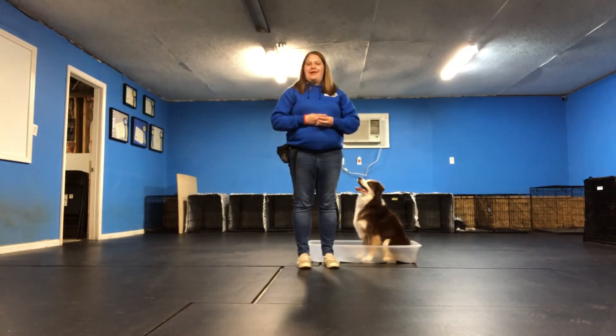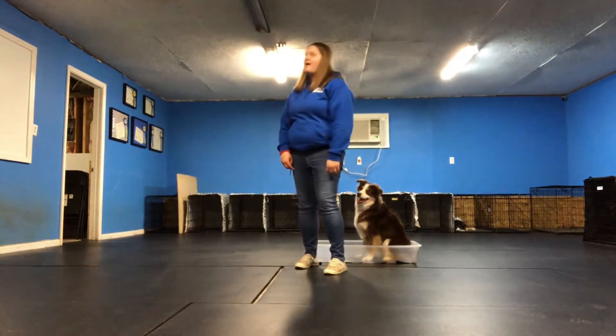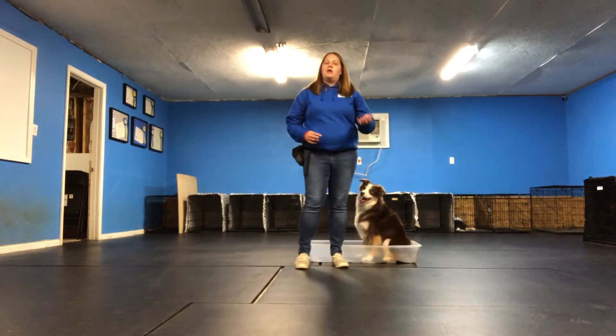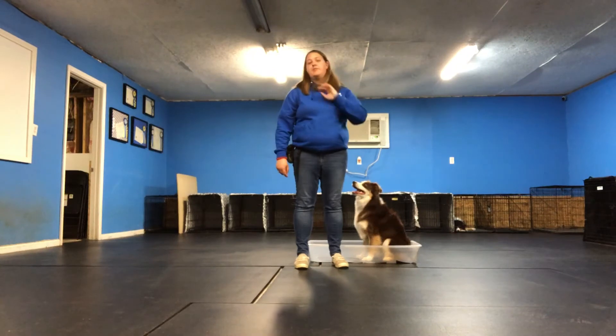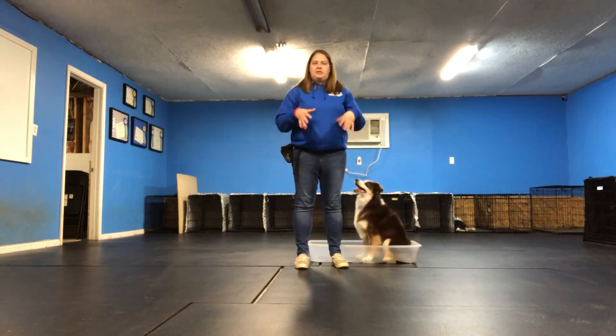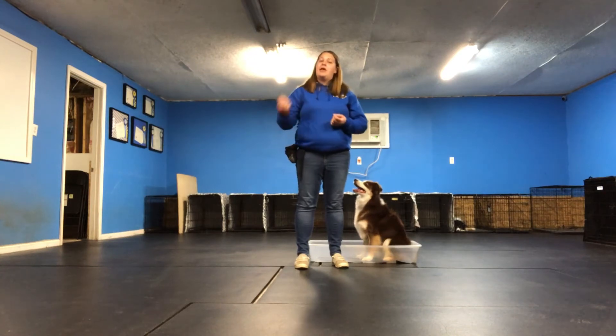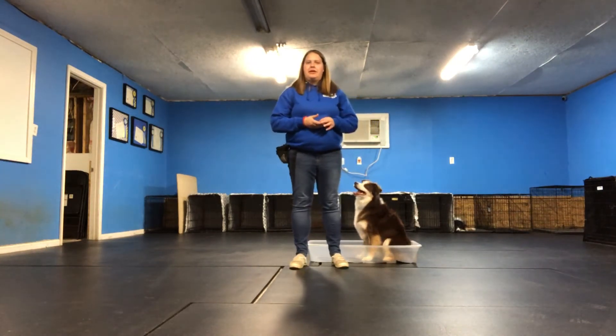You are not allowed to give any kind of body cue, so what that looks like is someone pointing at the box, or kind of leaning towards the box, or cocking their head towards the box. All those little things do not pass and do not count, so I should be able to very calmly just say 'get in,' have my dog get in the box, there's a little pause, I click and treat, and have the dog get out. There's not a whole lot of gray area with it, which is actually really nice about this trick.